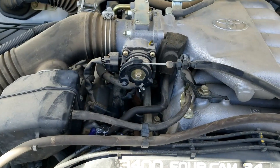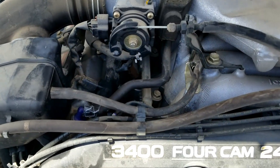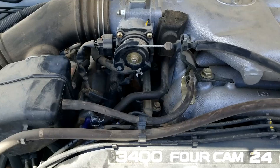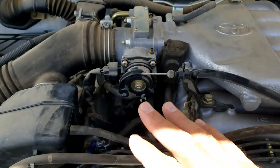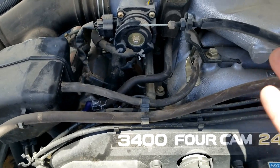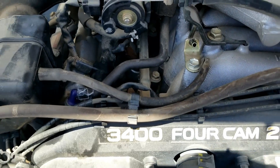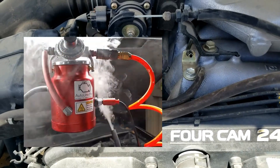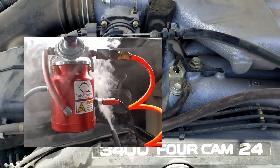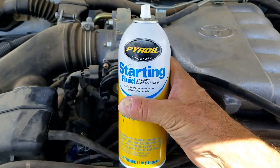If air is getting into the engine around the throttle body somehow, that's going to cause an intake leak — usually from a bad hose, a bad gasket, or something along those lines. To find the leak, you can visually inspect for hoses that are off, or use what's called a smoke machine method where you feed smoke into the intake and wherever it comes out, that's your leak. Then there's this method using starter fluid.